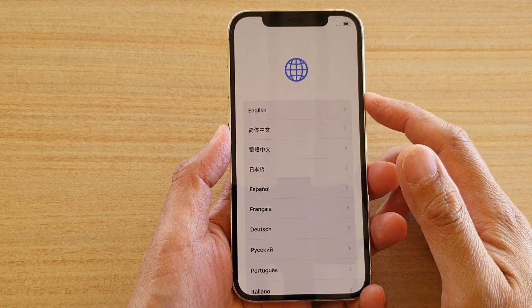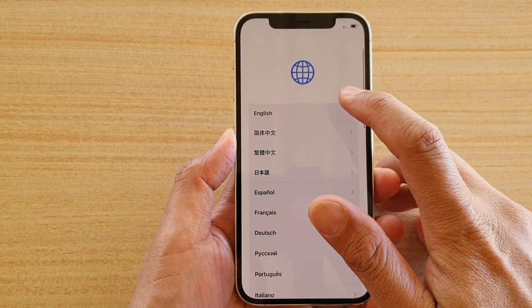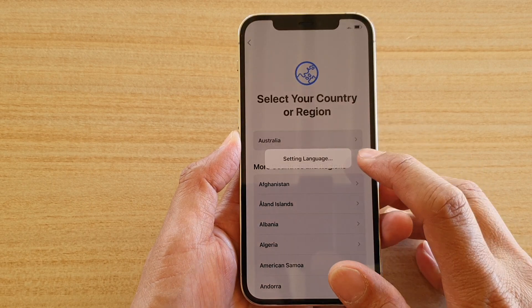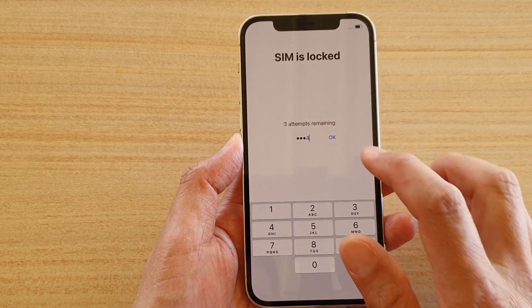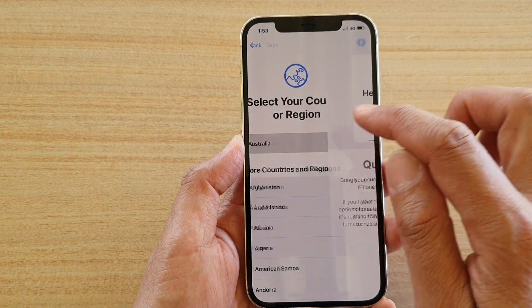Once you see the language screen, choose the language of your choice. I'm going to choose English and then choose your region. The SIM PIN prompt comes up, so I'm just going to unlock my SIM PIN first, and then go back and choose a different region.